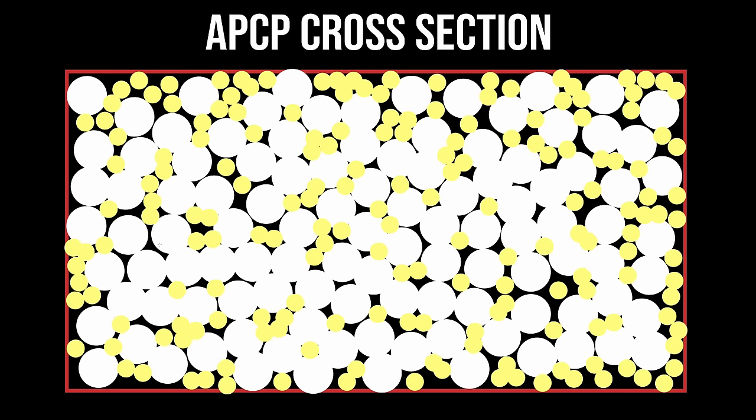These two particulate sizes mean the propellant is bimodal. And if we had three different particulate sizes — say 90, 200, and 400 — that would be called a trimodal propellant.